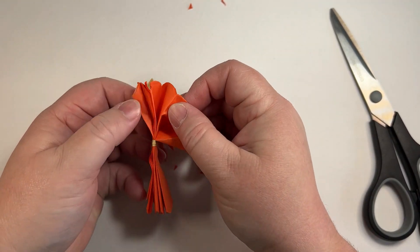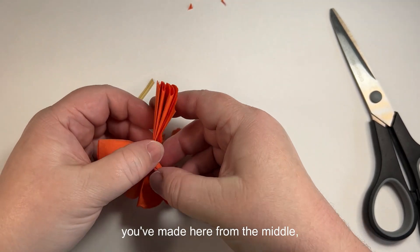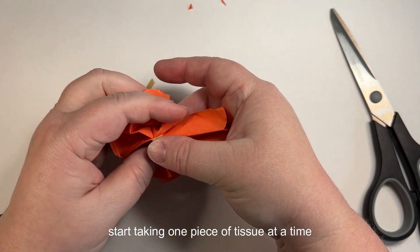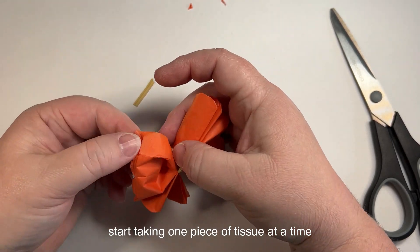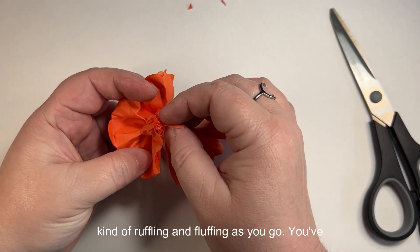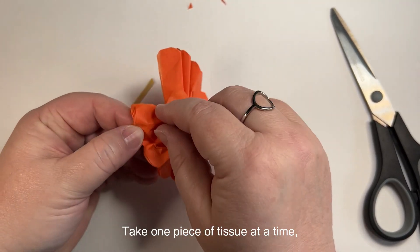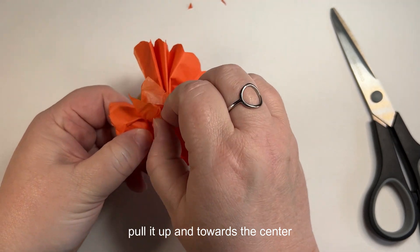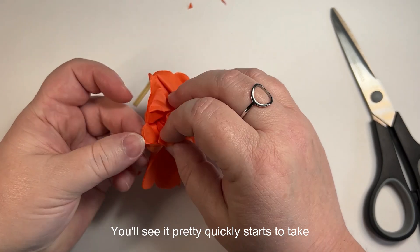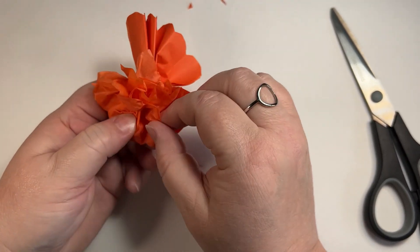Fold down the twisty tie and fan out each side from the middle. Then, very carefully, start taking one piece of tissue at a time and gently pulling it towards the center, ruffling and fluffing as you go. Take one piece of tissue at a time, pull it up and towards the center, ruffling and fluffing as you go. You'll see it pretty quickly starts to take shape as a marigold, as a flower — one sheet at a time.